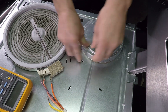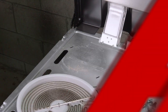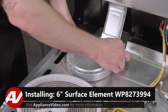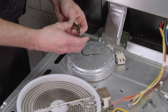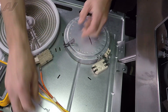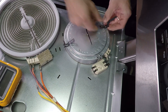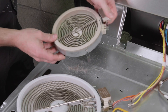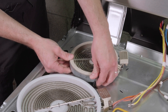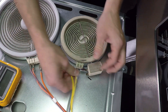Set your clips aside, remove your element, and set it aside. To install your new element, you're going to flip it over just like you did when you took it off. Remember the numbers that you took your clips out of — 18 and 54 — you're going to put the clips in the same spot. Once you've got your clips in the element, flip it over, line the clips up with the slots. Drop it down into the clips until they snap in place. Hook your wires back onto your terminals.